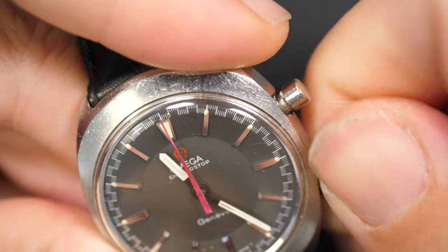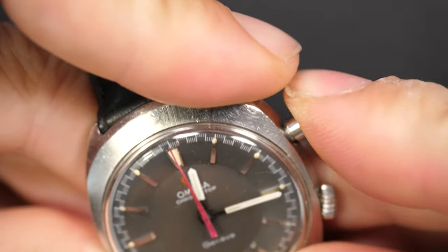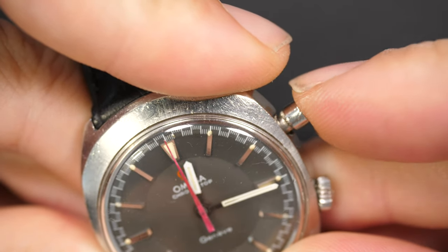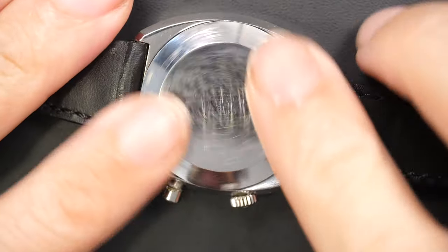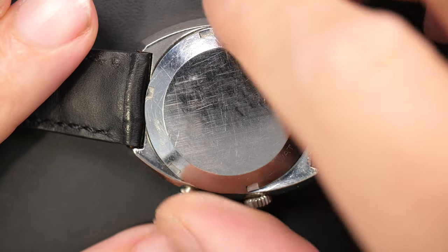You see something strange - when I move, you see the dial moving. I found this piece on eBay for a good price, but you can see it's a bit rough. The pusher is almost out, it looks like it's bent, but the chronograph is working. The second hand doesn't look like the original color, but let's see what we find inside.